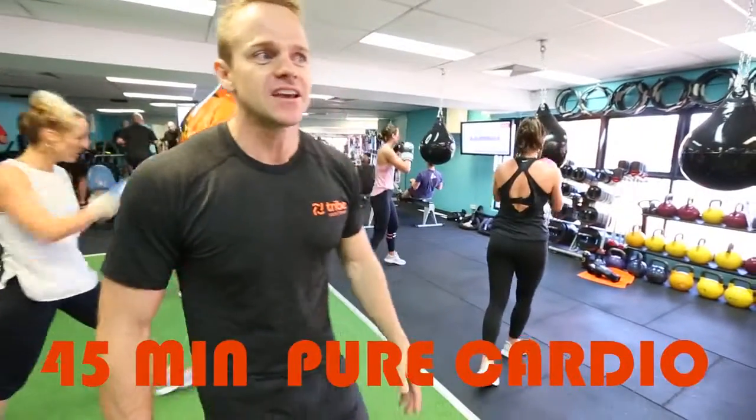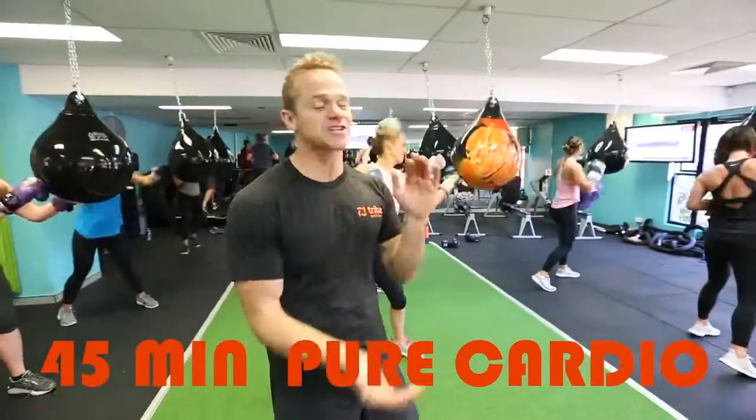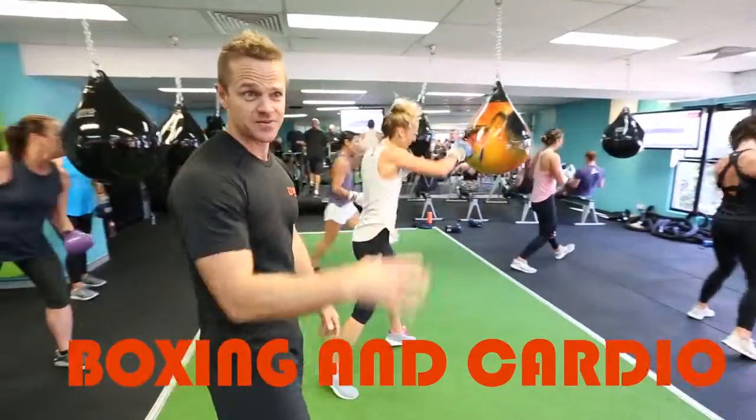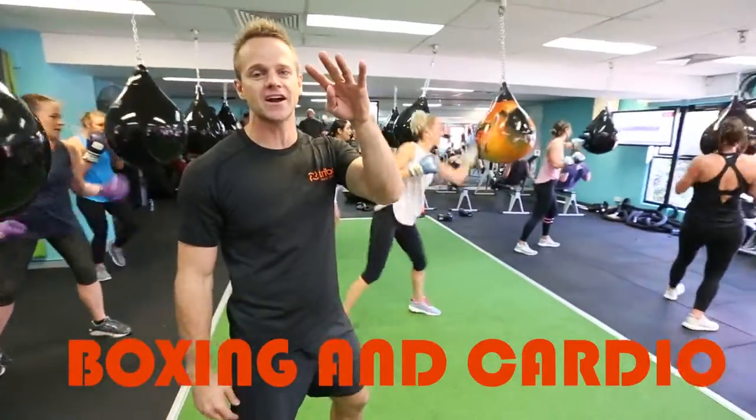I've been looking for a 45-minute cardio alternative to spin. This class is awesome. It's a hybrid cardio indoor class — boxing as well as utilising four cardio stations.